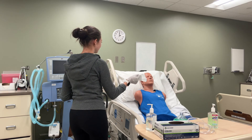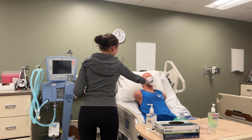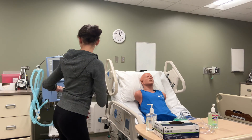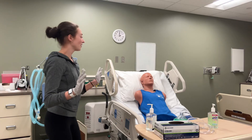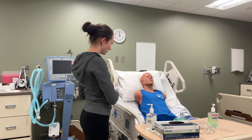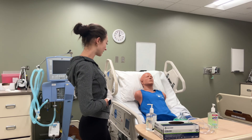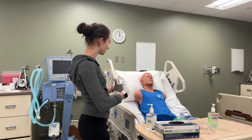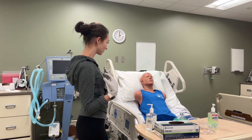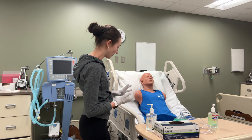Do you want to try? And for diaphragmatic breathing, I'll have you put your hands on your stomach so that you can feel your stomach while you breathe. When you take a breath in, you should feel your stomach rise rather than feeling your shoulders rise as much. Do you want to show me that? Perfect.